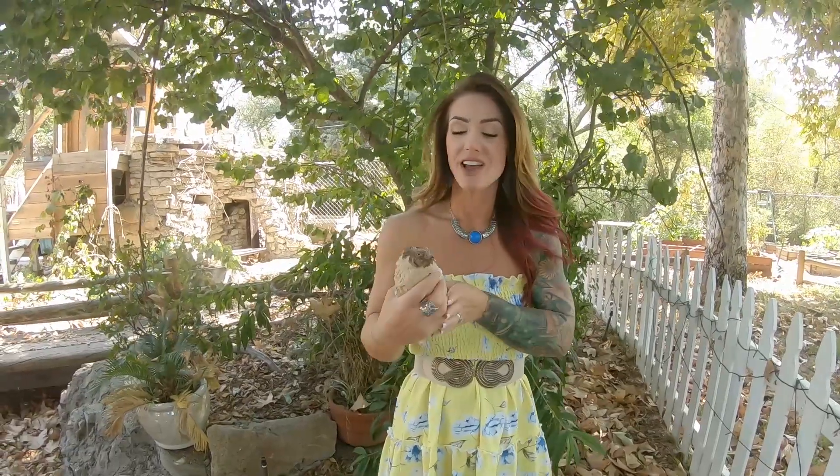Hi guys, welcome to TCR. Sid here. Thanks for clicking on the video. If you haven't done so already, make sure you hit that subscribe button. Today we're going to take you through processing some Coturnix quail that we did.